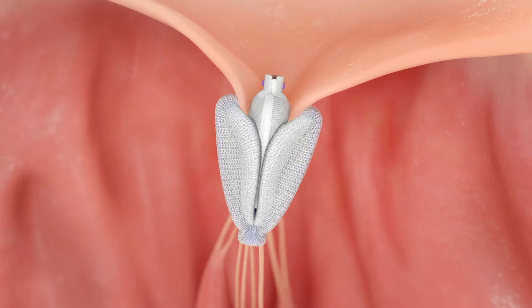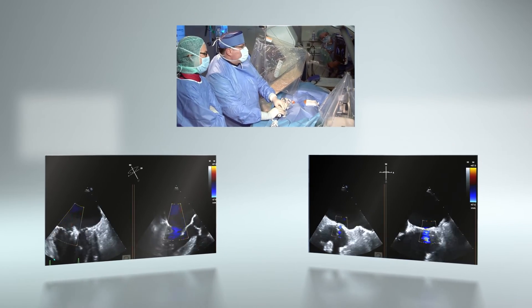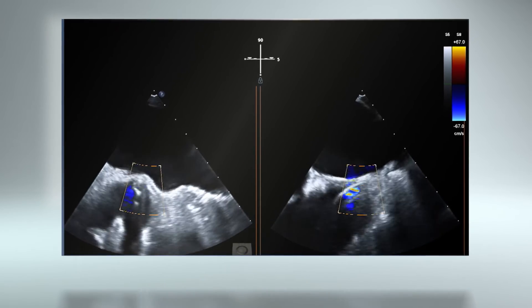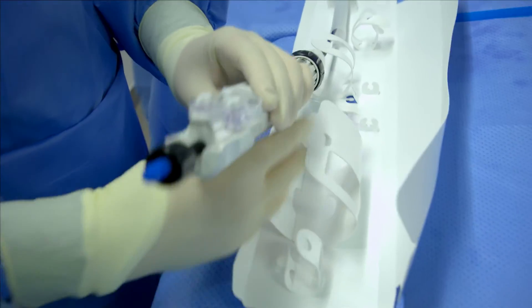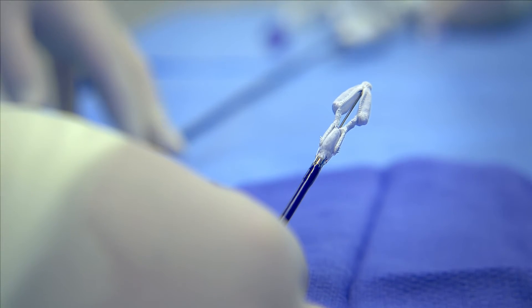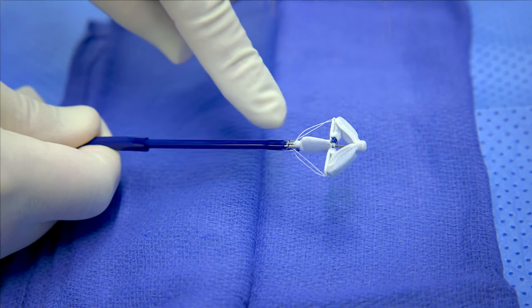The concept is to reduce the devices needed to repair a mitral valve from two to one, still achieving in almost all patients MR 0 or 1+. Overall, we appreciate the Pascal valve repair system as being one very important device in the toolbox of valve repair devices, and this is important for the future.